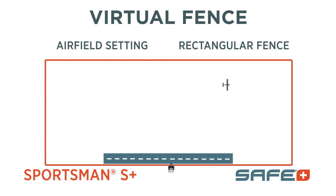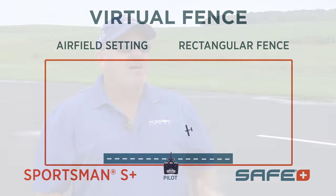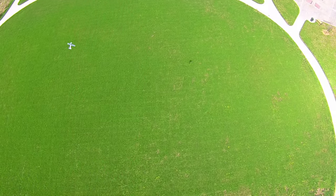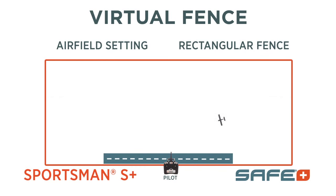Virtual airfield mode sets up a rectangular fence, and the fence is a boundary that the airplane will fly inside. It flies like any airplane would with just the assistance of SAFE until it hits the boundaries of the fence, and then it turns around on its own and flies back to a point and just circles. We call that a holding pattern.